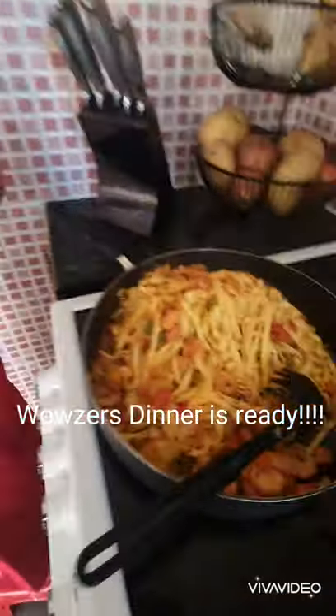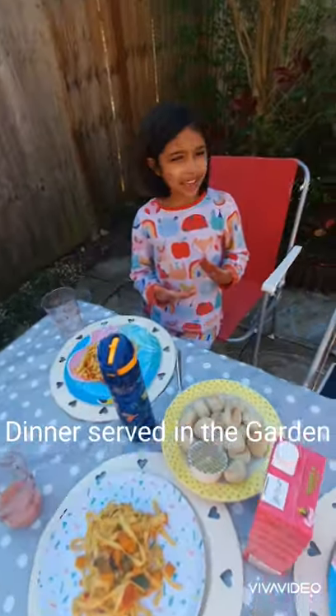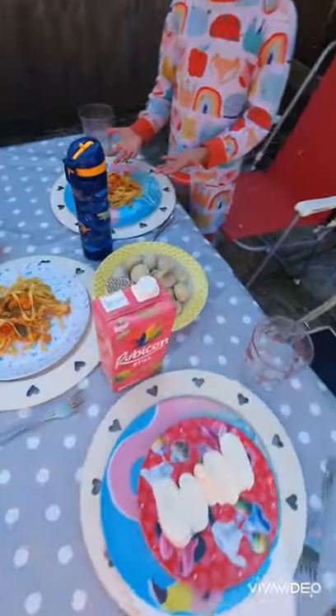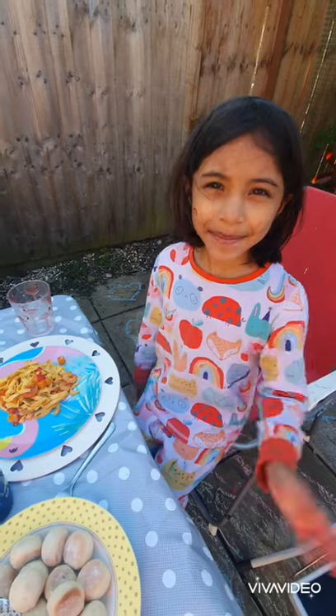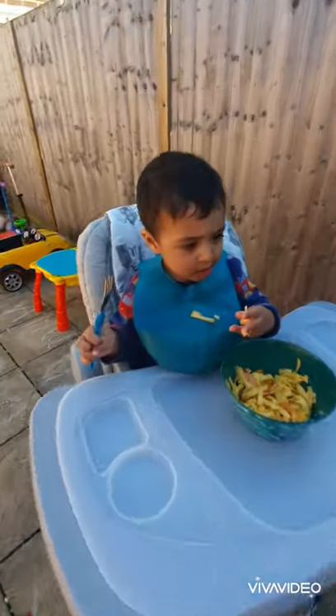Wow guys, look — it looks delicious! I cannot wait to eat it, it smells so nice. Time to serve up. Okay guys, I'm in my lovely garden. I've got my table, I've got my pasta, my drinks and mozzarella. I hope you like my cooking. Bye, thank you! Let's try this. Delicious! Well done, thank you. Is it yummy?